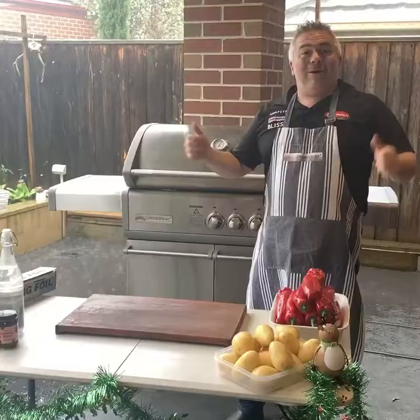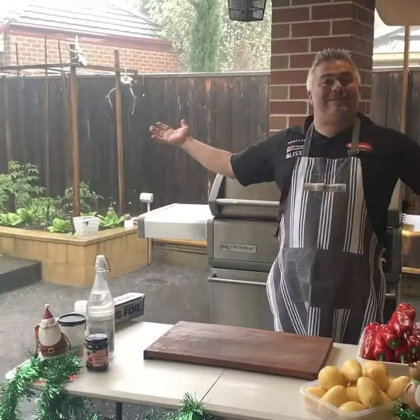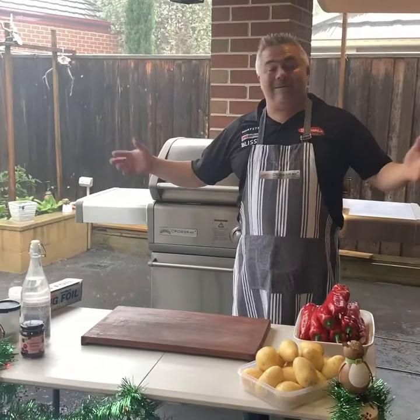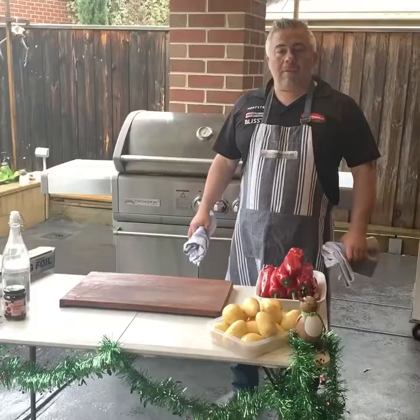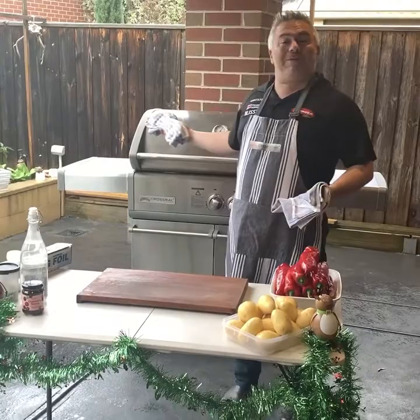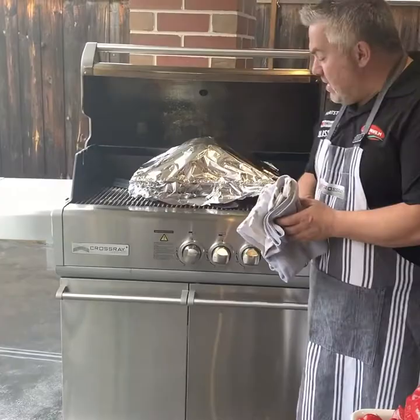We're back with Jack the Greek — look at this weather. We're in December, it's Christmas in Melbourne, and it's raining and it's hailing. But thank God we have the Crossroad BBQ on. We also have our heat strip heaters keeping us warm. The rain has stopped and it's a perfect opportunity to open the lid on our Crossroad BBQ to see how our turkey's going. As I said earlier, it's been cooking for around 45 to 50 minutes.